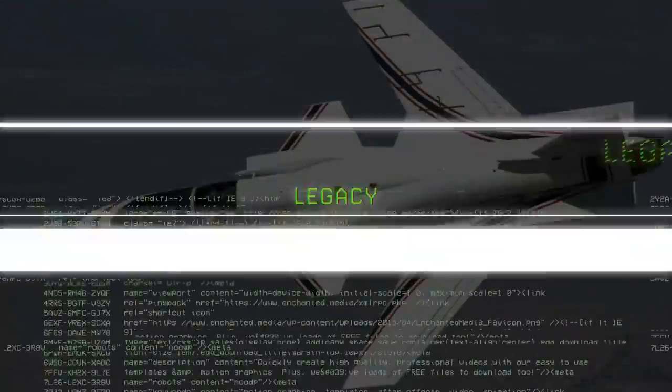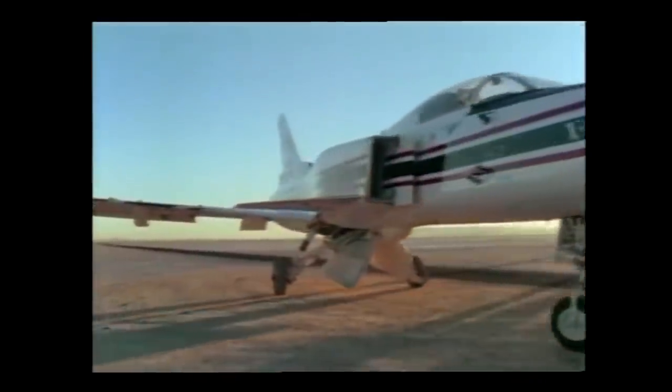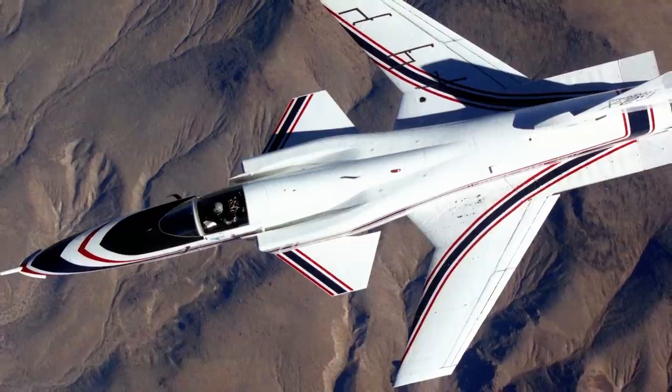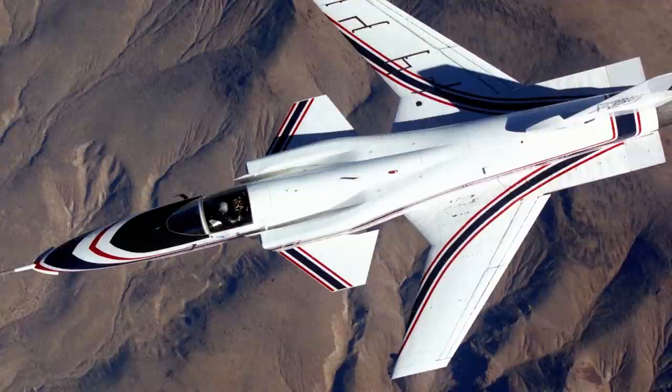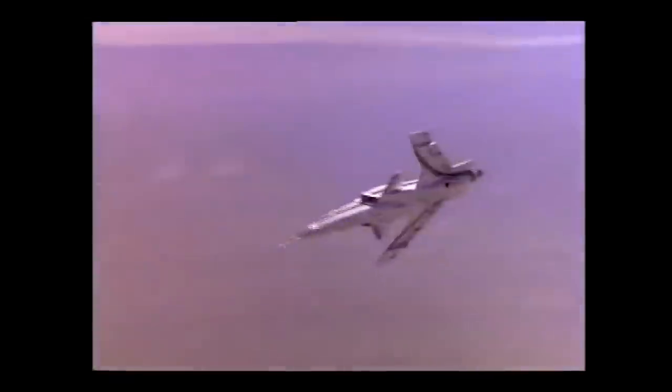The X-29 is easily one of the most iconic and recognizable of the X-planes. Ultimately, the X-29 accomplished its mission to demonstrate that a highly unstable aircraft could be flown safely with high G-loads and deliver excellent maneuverability. So why did the type not enter into production in some capacity? Despite the use of composites and a laminate design, there still was high structural stress applied to the wings.